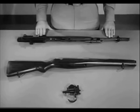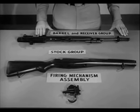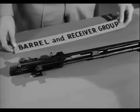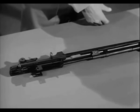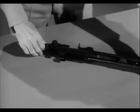The rifle is now field stripped into its three basic groups: the firing mechanism assembly, the stock group, and the barrel and receiver group. To further disassemble the weapon into individual parts, turn the barrel and receiver group on its side with the connector assembly up.